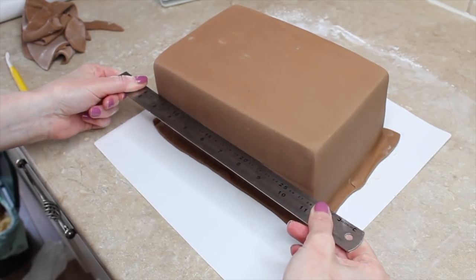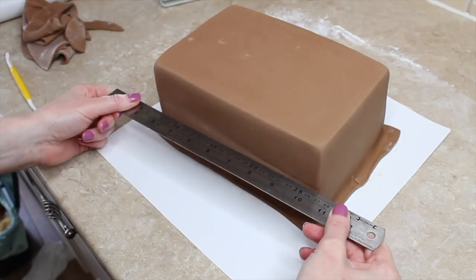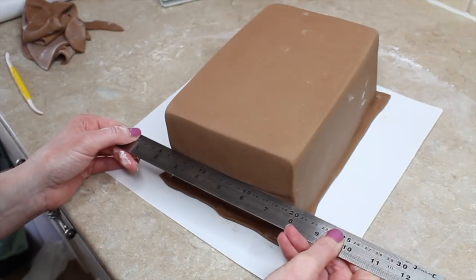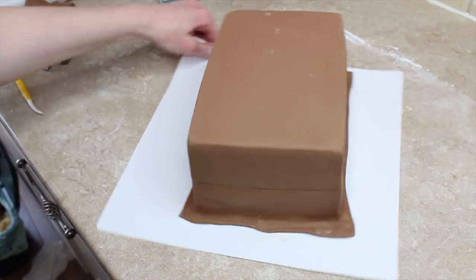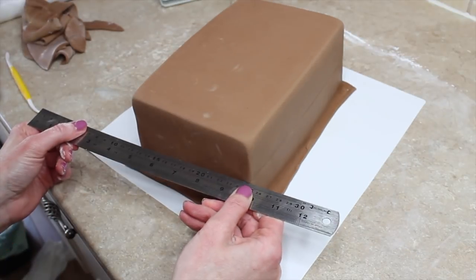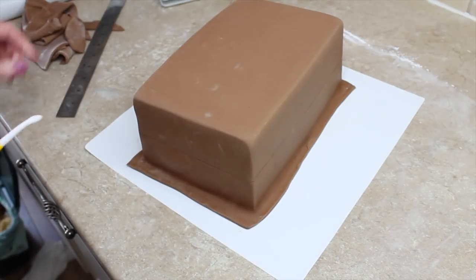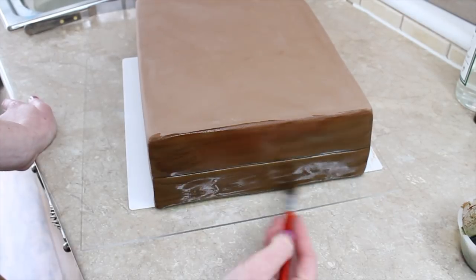You can repeat the process for all 3 rectangle cakes until you have 3 iced rectangles. Once the cake was iced I went round with a ruler and indented a line around the front and the 2 sides of the suitcase. They needed to be distressed — I had 2 brown ones and 1 ivory one — and I needed to intensify the colour.